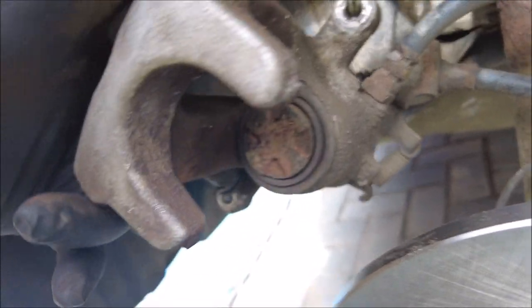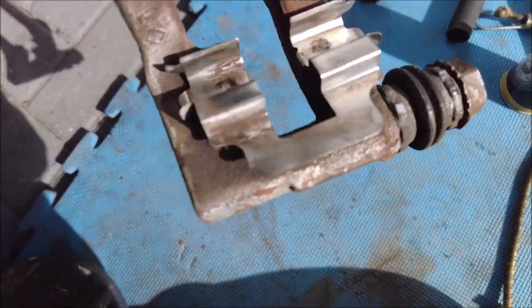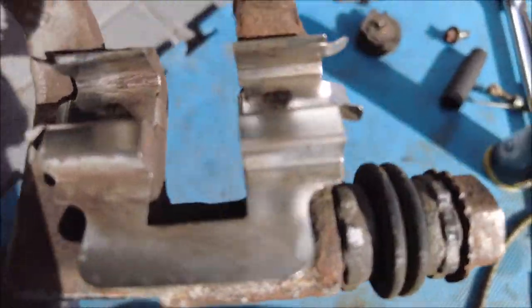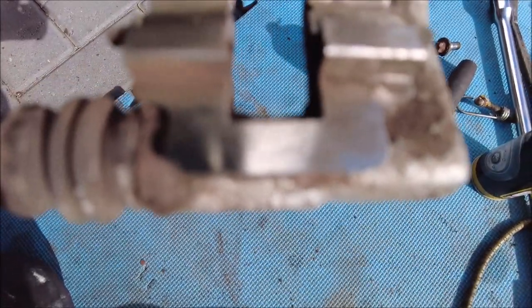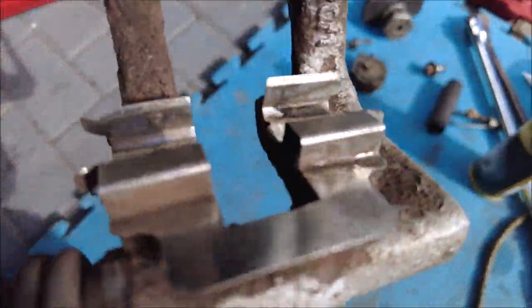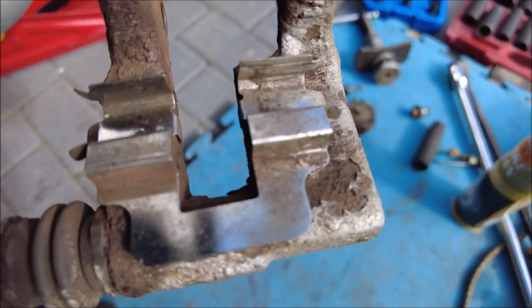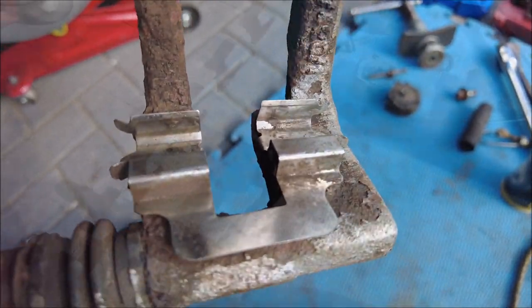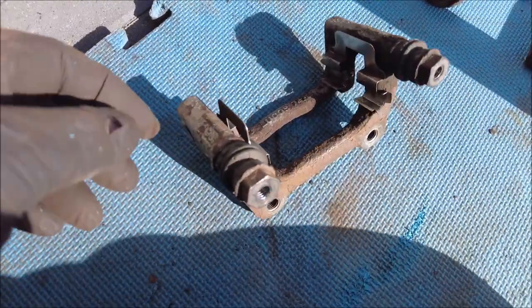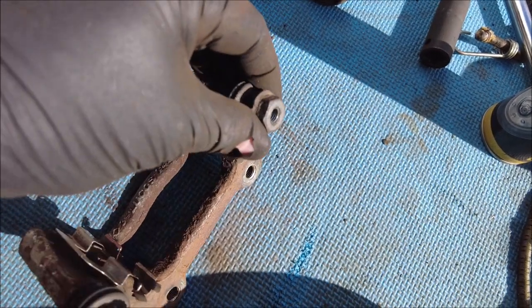Let's get the pads in. Same as the front ones — make sure you give the sliders a really good clean. I haven't got new sliders so we're going to use the old ones, but they clean up fine. They are stainless but they've got to be nice and clean. Put a little smear of copper grease on there as well — only a tiny bit, don't get carried away. As per the front, make sure your sliders go in there nice and loose and free.